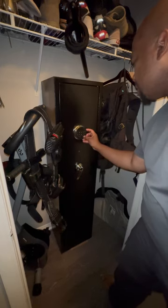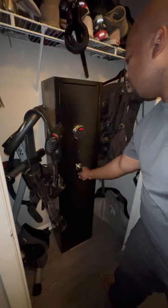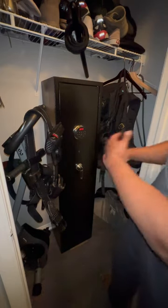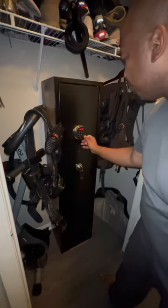All right, the test is out. Let's put in the password. Let's lock it. As you see, it already works, but let's wait until it locks up, then try to enter it and see if it works. Pound, 4321, pound.